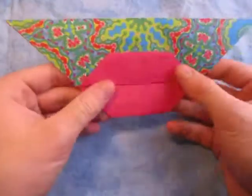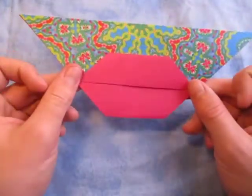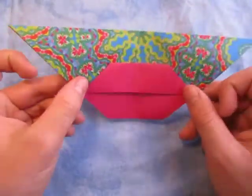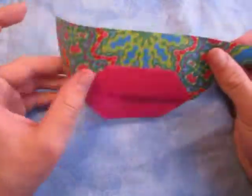Hey guys, what's going on? So today I'm going to show you how to make this thing right here - their lips. So yeah, I'm going to show you how to make origami lips.